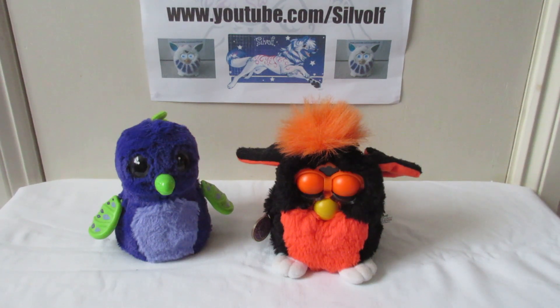So there you go, that's the comparison. If you want to see more videos of Furbies and Hatchimals you can click either box that comes up below. That's all for this time — this is the wolf signing off, have a great week.